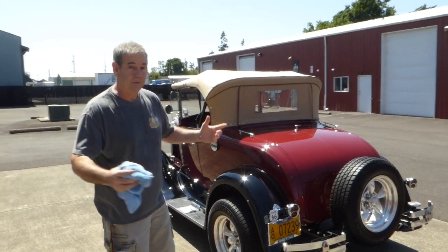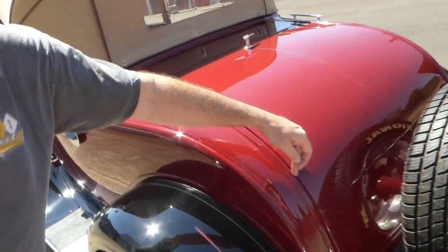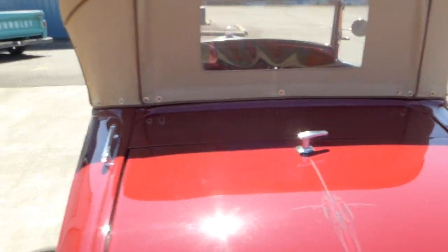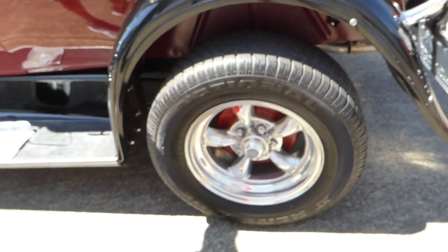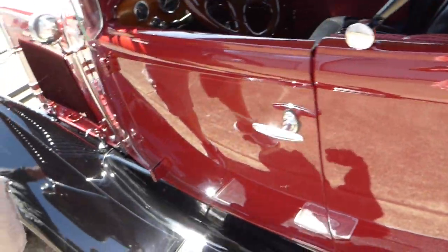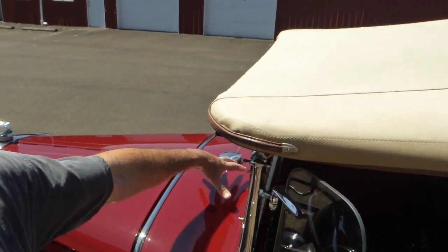That means you probably won't ever break it. All the shut lines and the doors — I'll show you that here in a little bit — very nice. Now on these, when they changed this out, this is where your fuel filler is on the Shea, right here. Originally, you can see up here — this is where it would have been on a Model A, and the fuel tank was under the cowl.